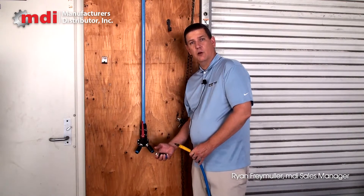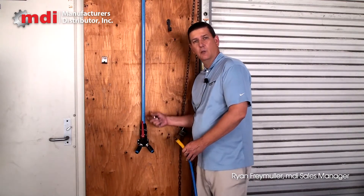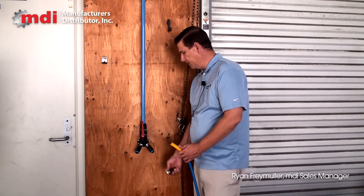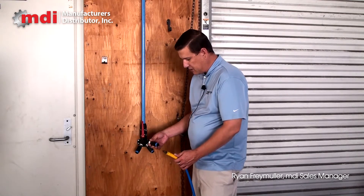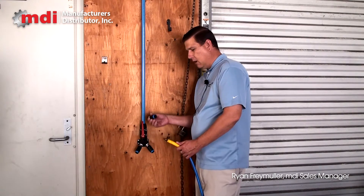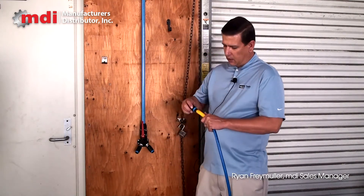Today we're going to talk about one of the most important parts of your TransAir aluminum piping system — it's the last part. Right on the end of your wall terminations, we have available these Parker TransAir one-hand operation OSHA safety standard quick couplers.